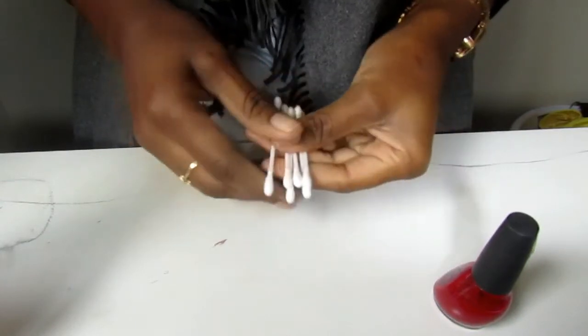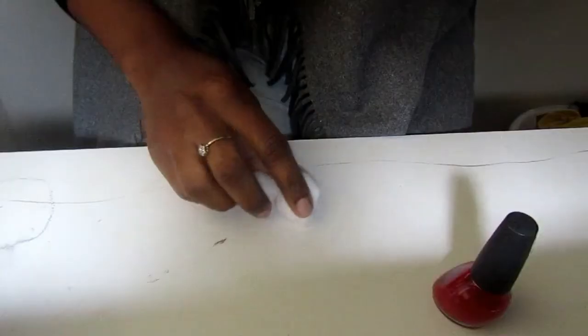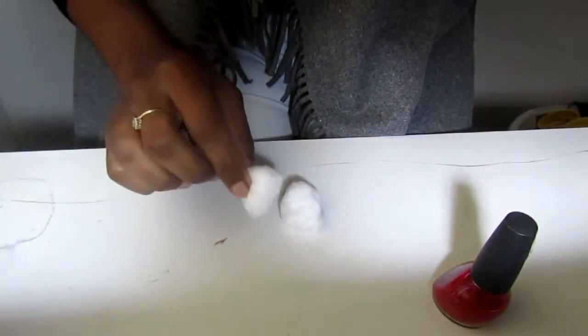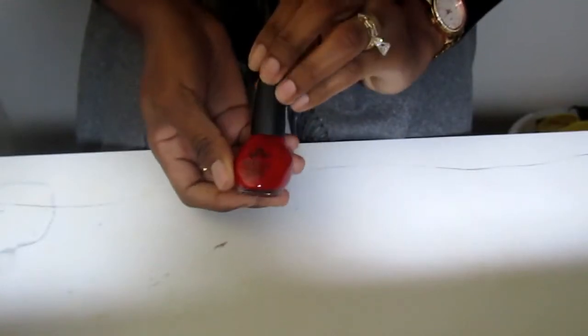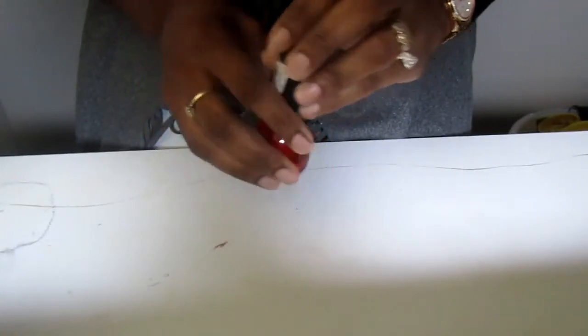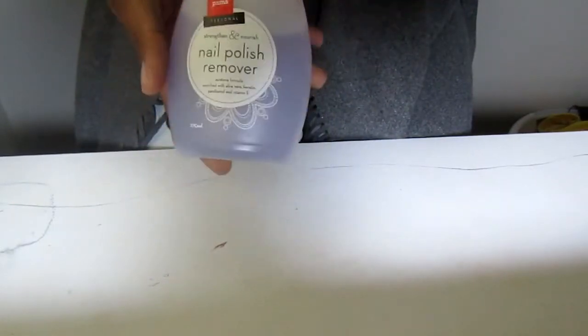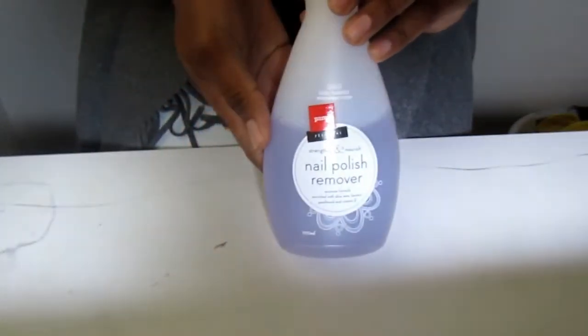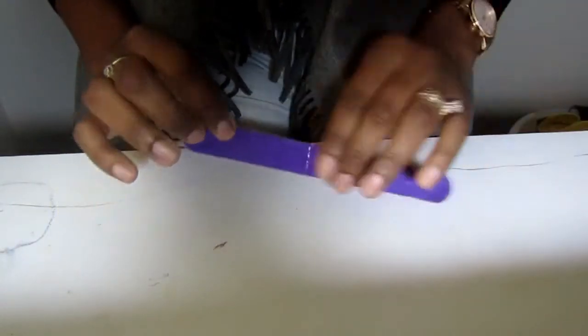First, you're gonna need some cotton buds, some cotton — you can use facial cotton or cotton wool, it doesn't matter — a nail polish of your choice. I chose red because it's more suitable, and you're also gonna need some nail polish remover and a nail file.